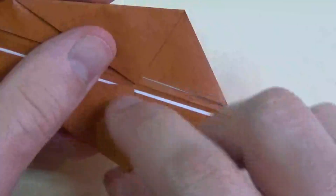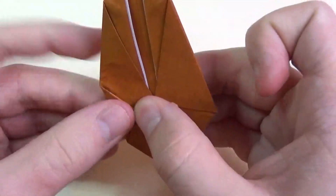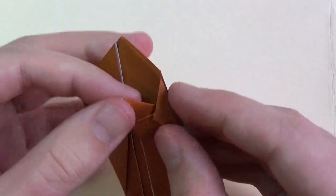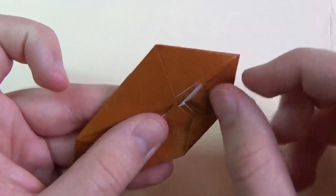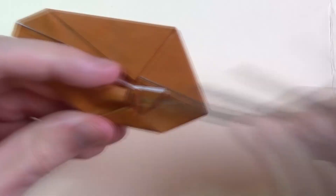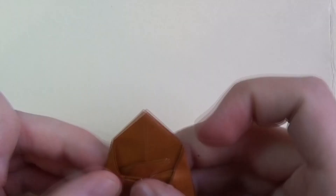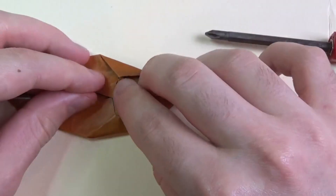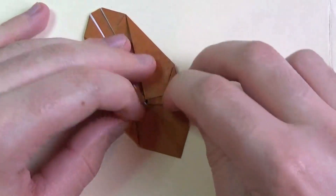Now we're going to do the same exact thing on this side and I'm going to fast forward this part. When you're doing this, make sure the flap is not really inside — make sure it's kind of like this, not that way. Just make sure you can fold it over that edge. Now just crease everything sharply like that, and now we are ready to inflate it.